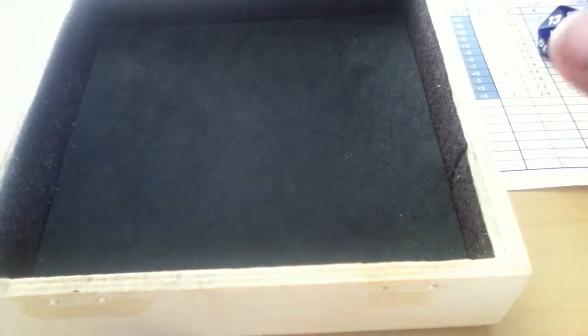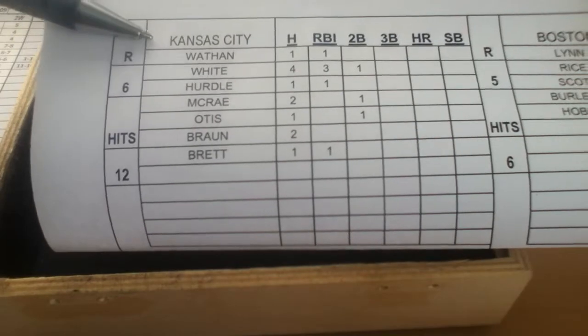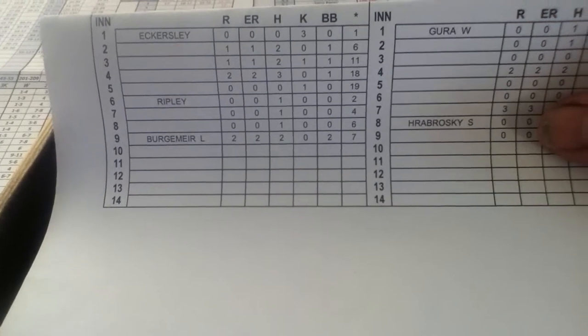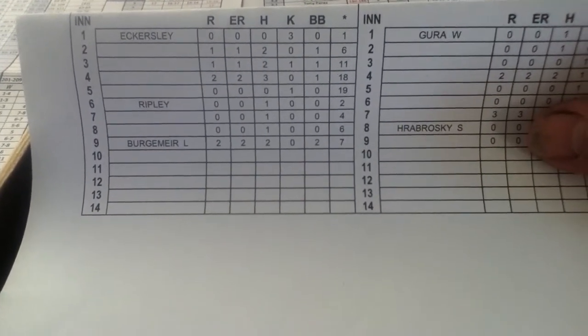Let me show you the sample score sheet before we get going. You're going to be keeping track of the key players for each inning and whether they get a hit or not. If they don't get a hit, you don't have to write them in. In this example with Kansas City and Boston, further down you have the pitching line showing innings down the left-hand side and pitching stats for each inning: runs, earned runs, hits, walks, and strikeouts.